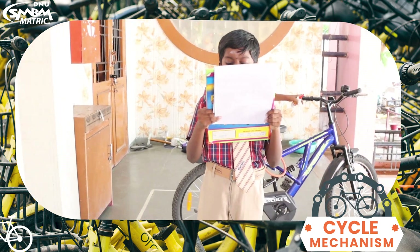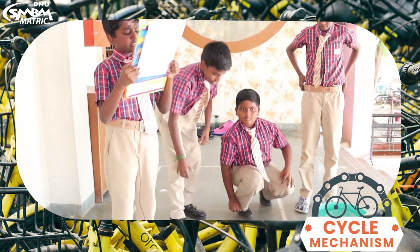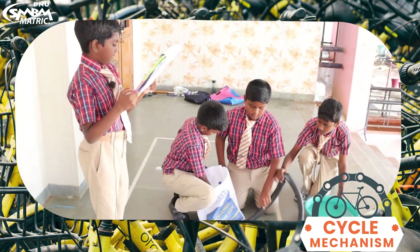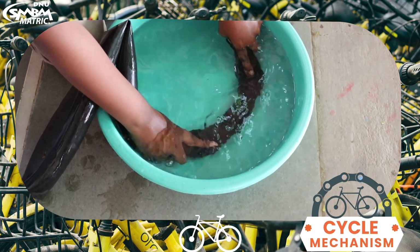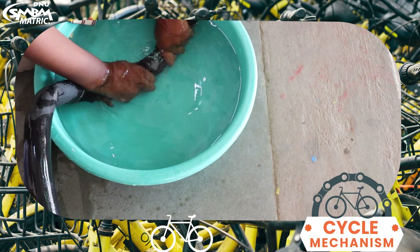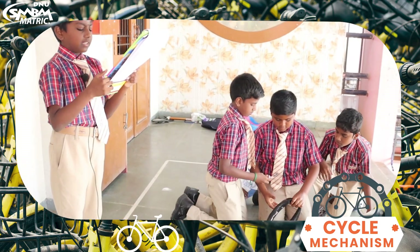How to recover your cycle tube from puncture? Good morning. Here are some procedures. Remove the tire tube. Dip the tire in the water. Find out the puncture portion where you get bubbles. Apply glue or paste and let it dry.